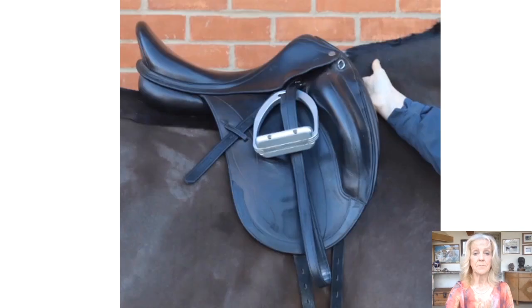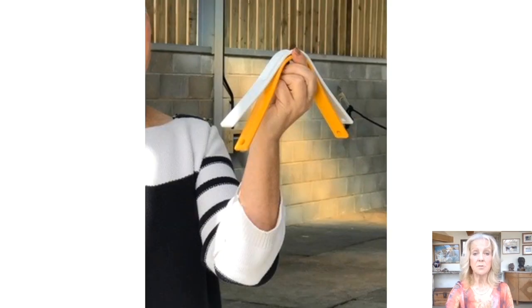Place a hand in the gullet underneath the headplate at the pommel and slide it down the tree points on each side. There should be a light, even contact. Too narrow will feel tighter near the points. Too wide will feel tighter near the headplate. By looking at these removable, changeable headplates, we can see that the effect of too wide is for it to be tighter at the top.